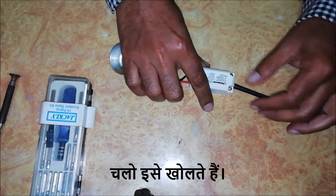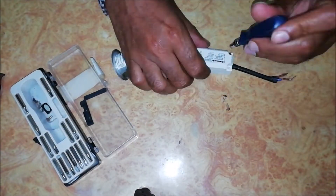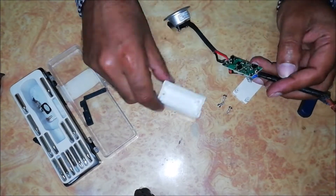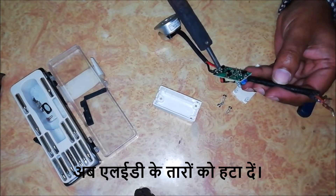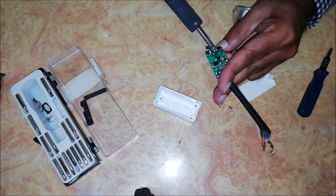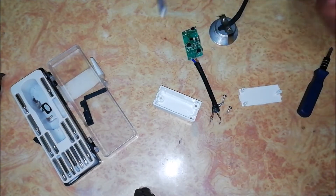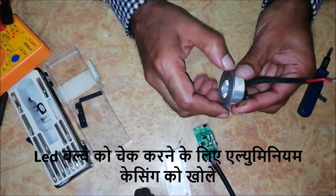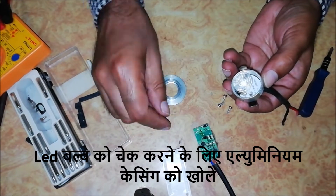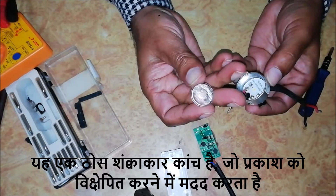Let's open it. Now de-solder the LED wires. Let's open the aluminium casing to check the LED bulb. This is a solid conical glass which helps to diffract the light.